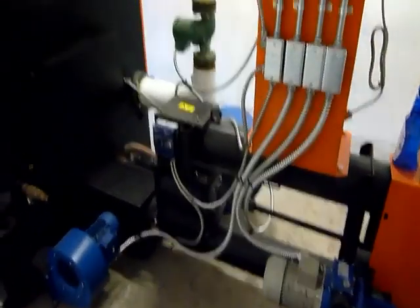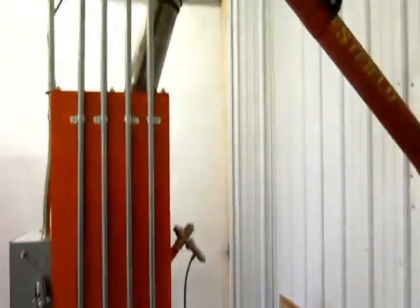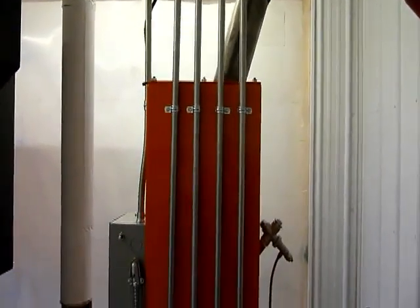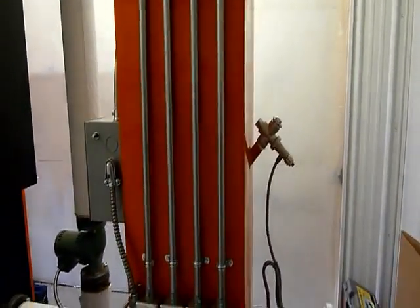And this is the business end — the burner end of the boiler. You've got your fuel feed coming in here to a small surge hopper, and a fire suppression valve there on the back.